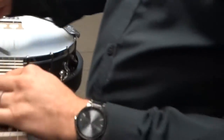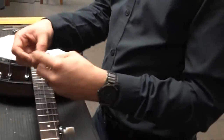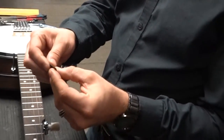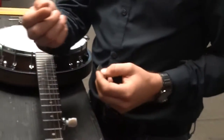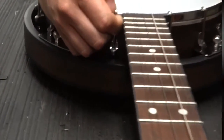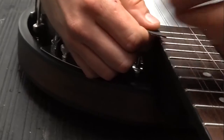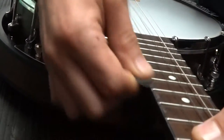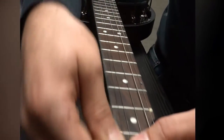Now that you've got your fret ends filed, get a little square of 400 grit sandpaper, fold it in half, and using your finger as a guide to keep the sandpaper off the binding, just gently sand the surface smooth.